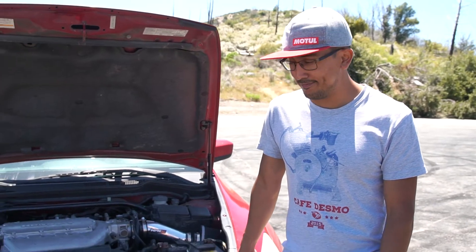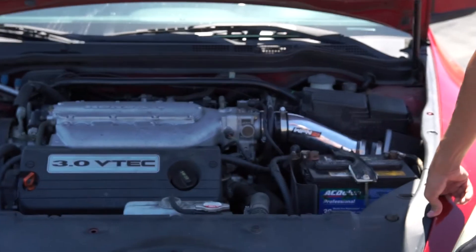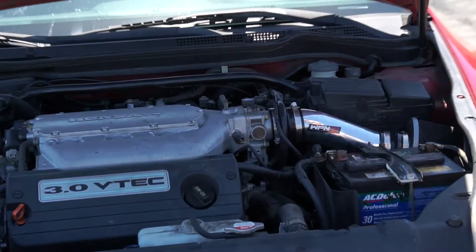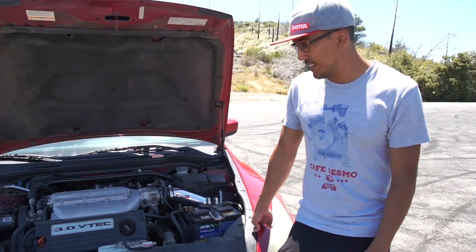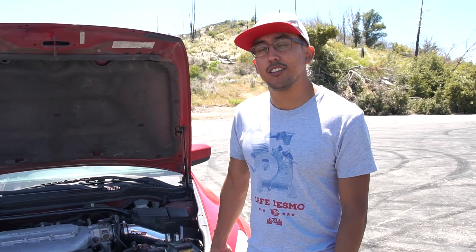Well there you have it, guys. The aftermarket intake is worth it and is noticeable on the Accord at least. For some cars it might not make a difference, but on this car it does gain a nice little whoosh sound hearing the air sucking through the intake. And you gain what feels like more torque in the mid to higher end. So there you have it — stay tuned.